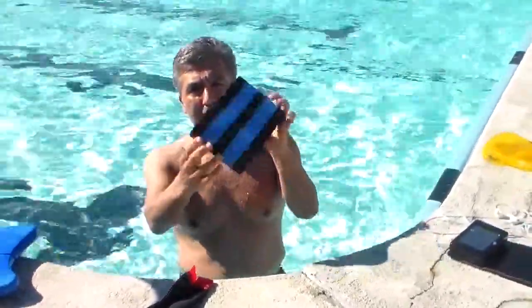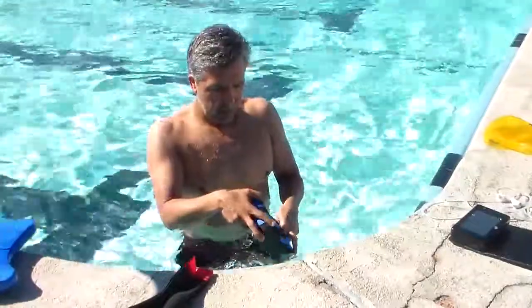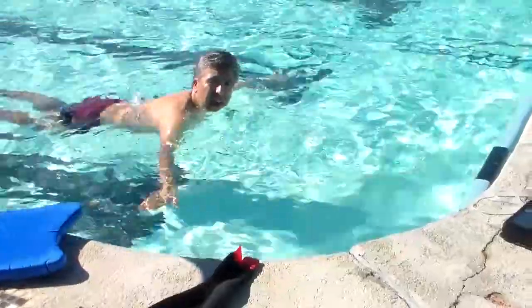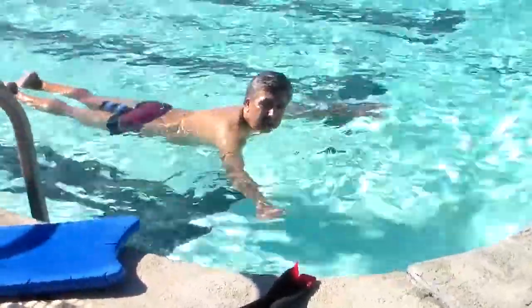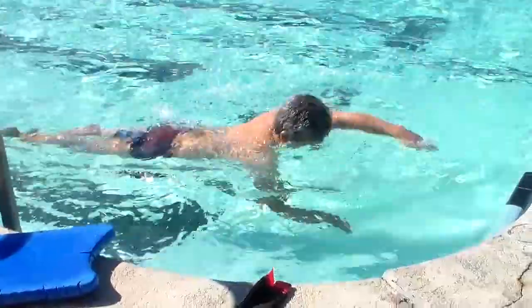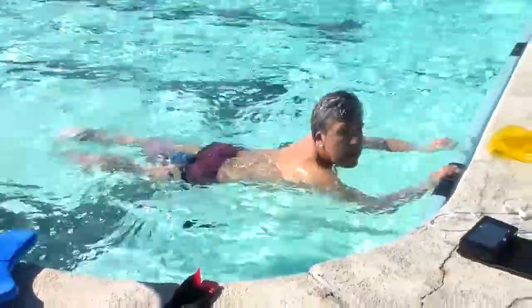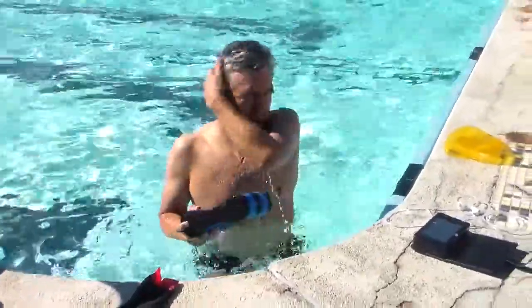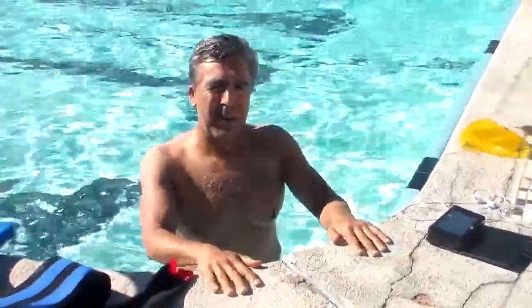We have some patients who have no use of their legs because of paralysis or injured wounded warriors. So we use a pool buoy like this — we simply put it under their legs, and without having to use their legs, they can swim. Those are some examples of Katsu Aqua for aqua rehabilitation. Thank you very much.